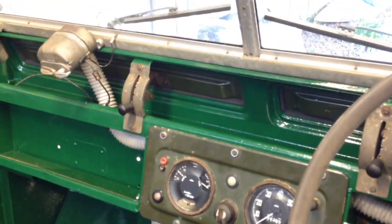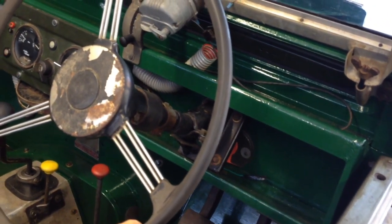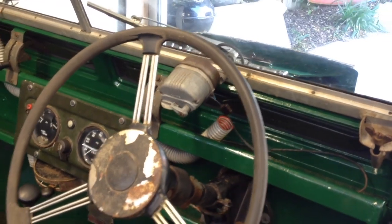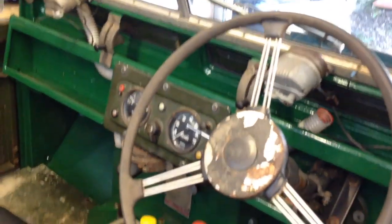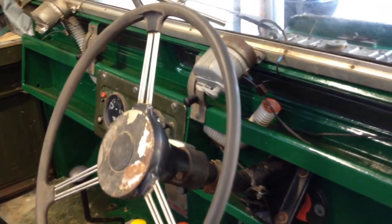Everything else inside the dash is alright. I've still got to do something about the steering wheel — reconditioning the cracks and gaps. And I've still got to fix up the Smith's heater, but that's not an urgency.